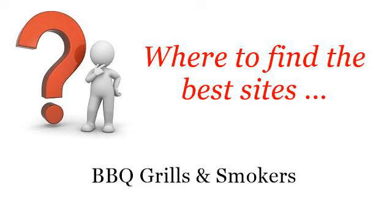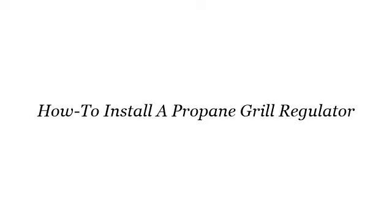Where to find the best sites for barbecue grills and smokers. Hello. Here you will find where to solve your questions about how to install a propane grill regulator. These selected resources on the web might help you.